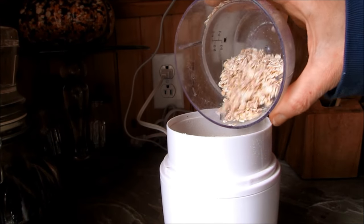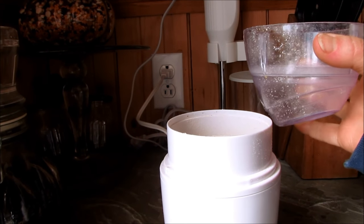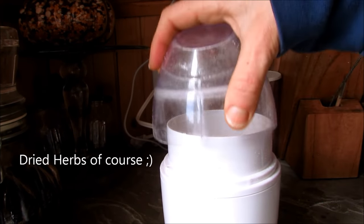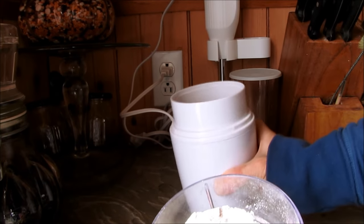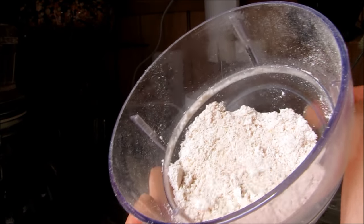First, you're just going to grind your oats to a fine powder in the coffee grinder. At this point, if you do choose to add some herbs, you would add them in here and grind them as well. You want a nice soft oat flour like this.